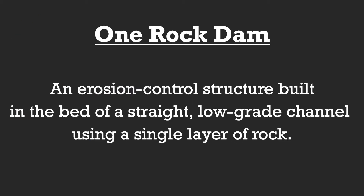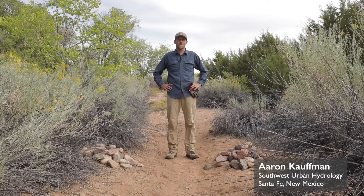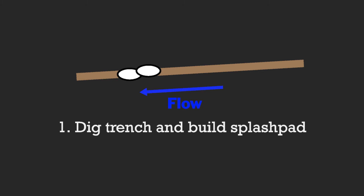A one-rock dam is an erosion control structure built in the bed of a straight, low-grade channel using a single layer of rock. At this particular site we're going to be building a one-rock dam. The intention here is to slow the velocity of water as it's moving through a straight section of channel.